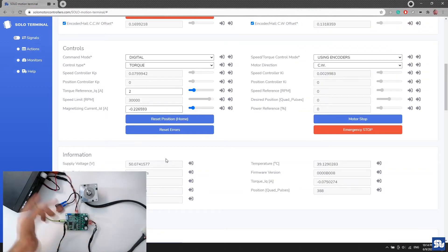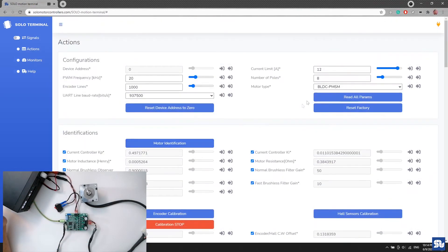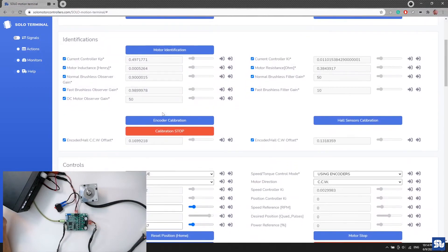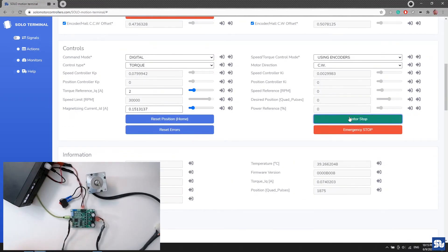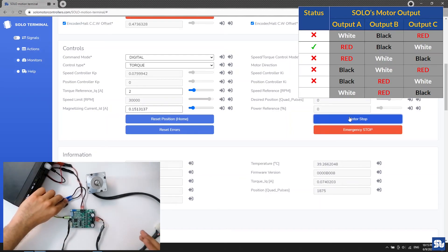I change to the next combination with red as the center wire and different assignments for the other two. I turn on SOLO, go to Motion Terminal, get connected, and run encoder calibration again. After reading all parameters — the offset is different — I give 2 amps torque. Nothing happens. This combination is also not correct.